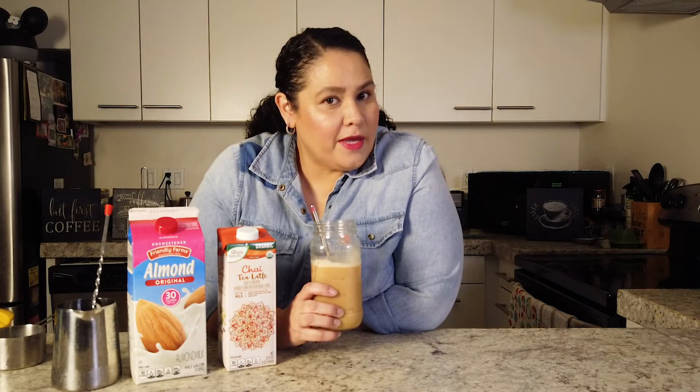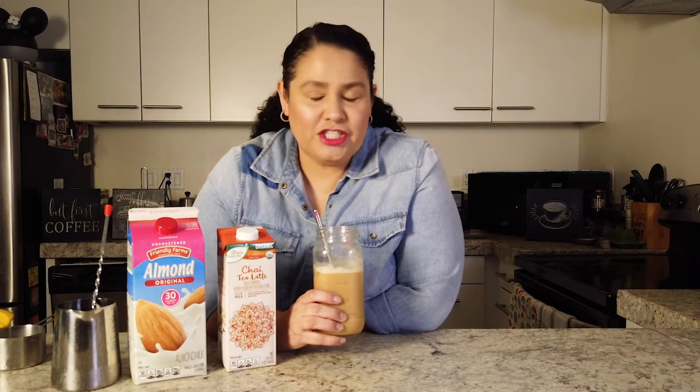It's cafecito time. Today I'm coming to you from my kitchen once again with a new drink recipe. Today we're changing it up a little bit and we're doing a chai tea latte, but we're going to make it a little bit dirty, so make sure you watch.